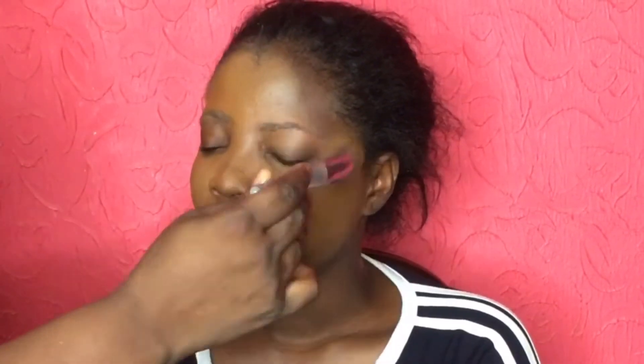You can always ask for help from the attendant at the store to help you get the shade that matches your skin. I'm using the shade that matches her skin. With your foundation, you want to take your time and make sure you apply it all over the face into every corner, not leaving anywhere out.